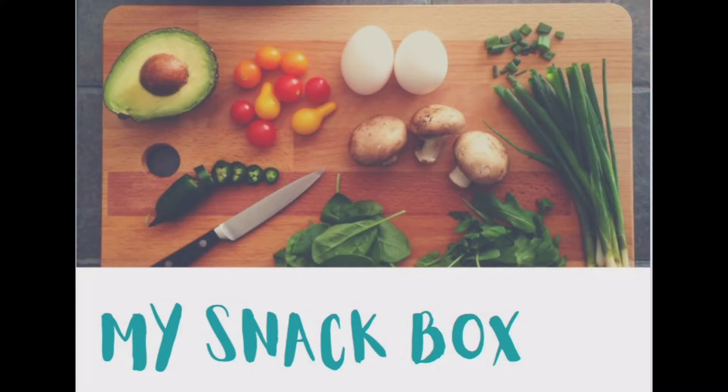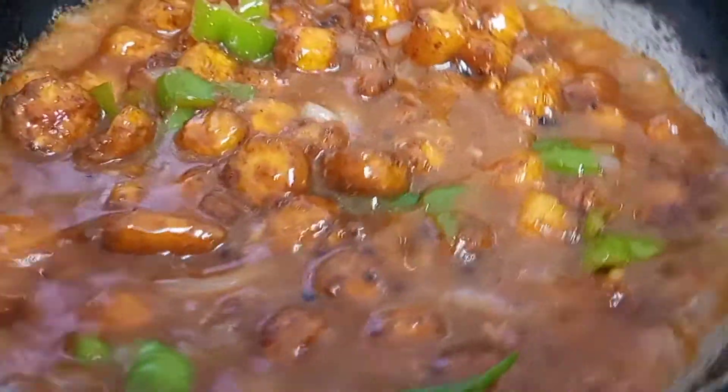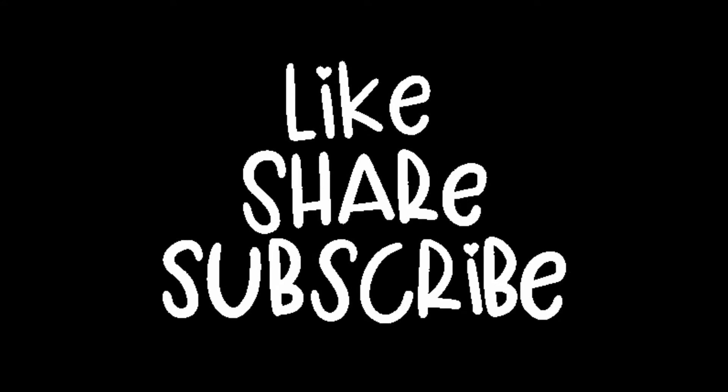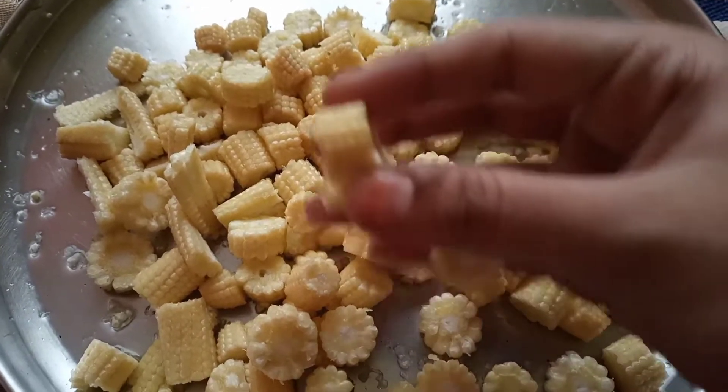Hey all, welcome back to my channel My Snack Box. Today I'm back with a new recipe — we're going to be making the yummiest baby corn manchurian. If you're new on this channel, do check out the videos and like, share, and subscribe. So for baby corn manchurian, I have cut a little bit of baby corns.